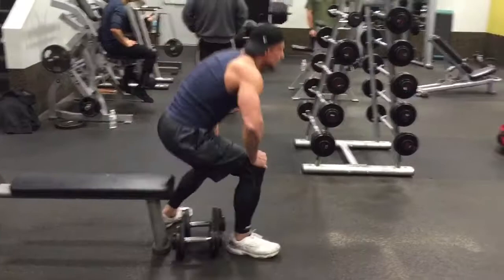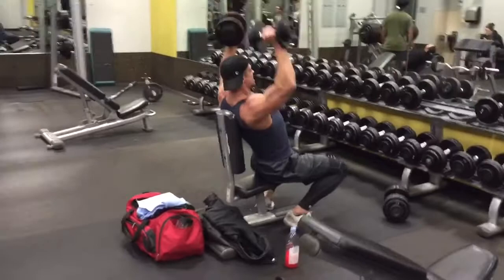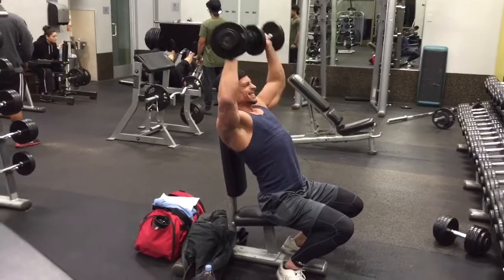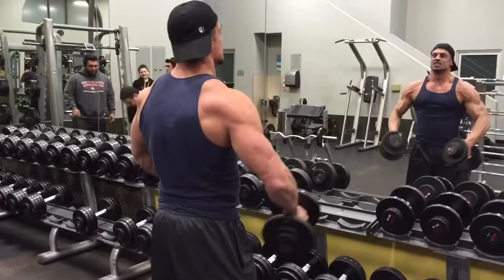For the third exercise in this giant set we're going to do Arnold presses — 12 to 15 reps. You're probably going to be pretty exhausted by this point; I'm using 30-pound dumbbells here. You do the first exercise, second, and third, then rest, and repeat. We're going to do this giant set three times total.